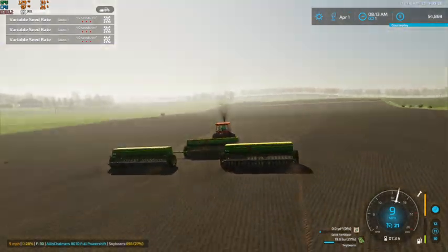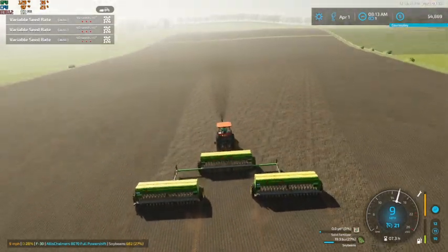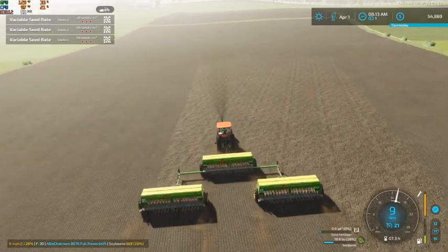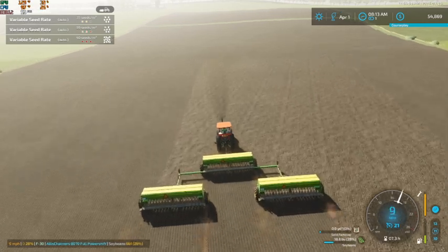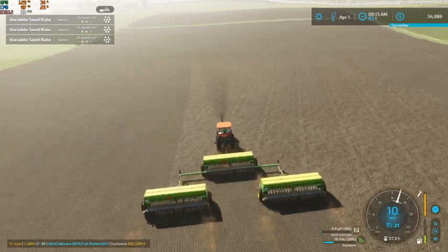We'll be good to go down and probably come back again yet, because we've gone down and back and only used about 20%. So when we get back up to this end, we'll go ahead and fill them back up.